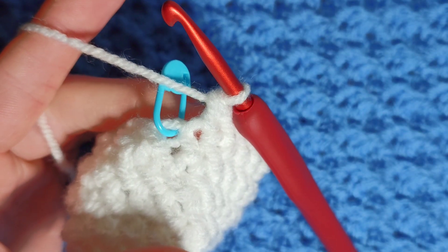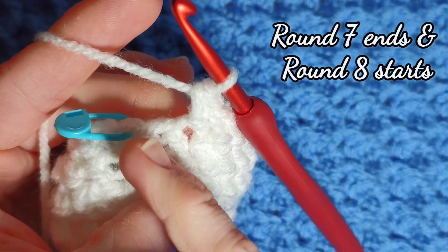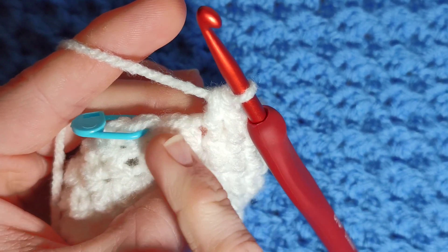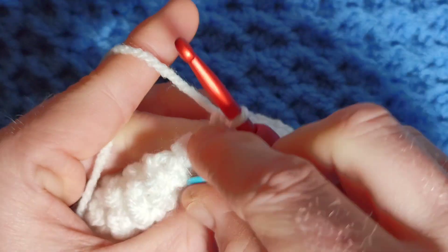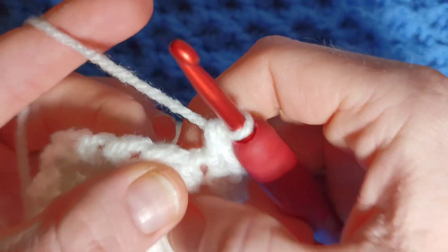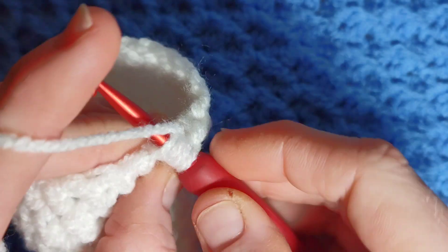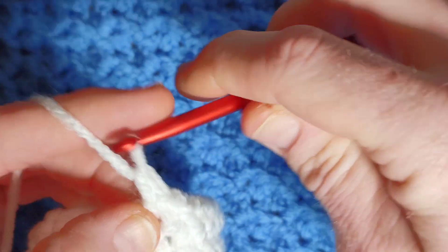One in each, leave the last one unworked. To finish round seven, stop before the last stitch before the pin. We're going to decrease over these two stitches — this is how we end round seven. Work an invisible decrease: go under both loops, yarn over, pull through two, then complete your herringbone as normal.